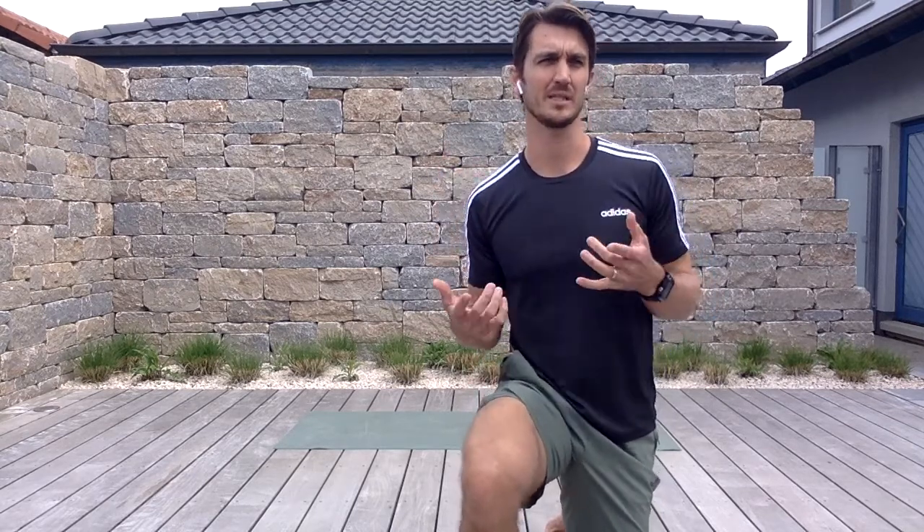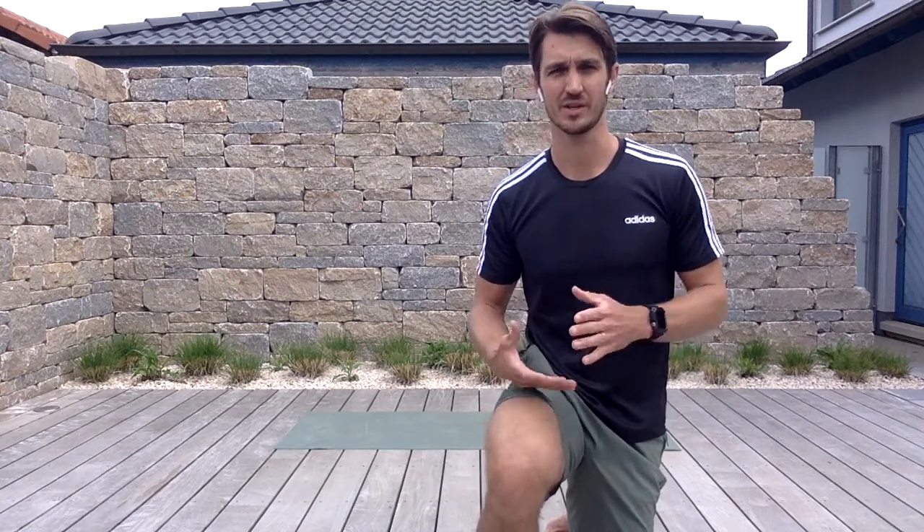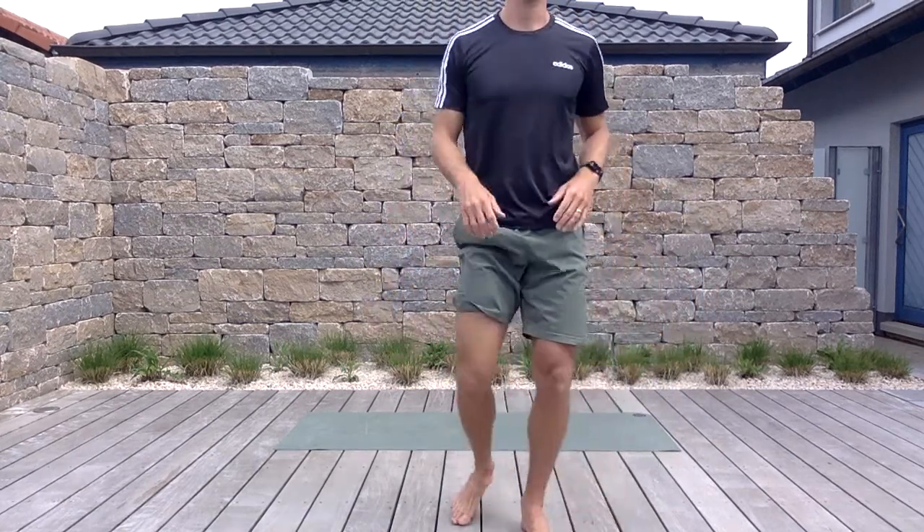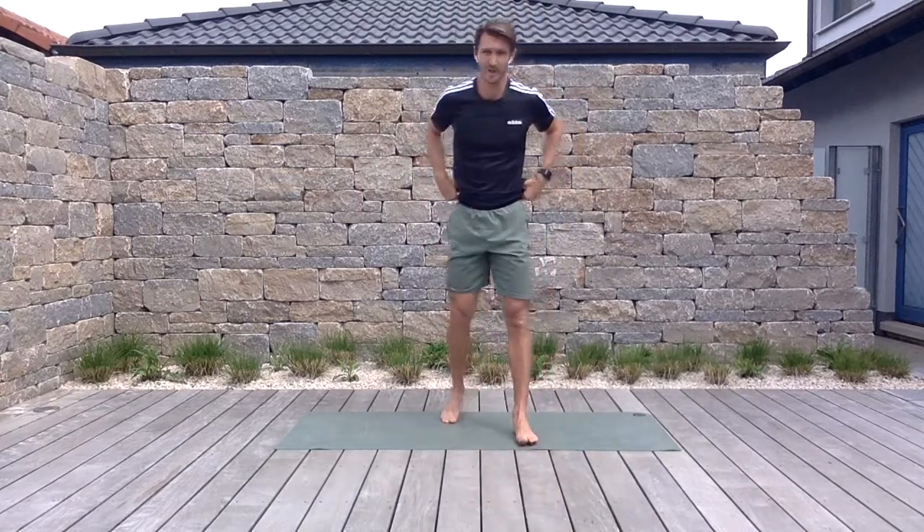Hey, what's going on everybody? This is Gene here with EXOS. I'm going to take you through this 15-minute daily refresh — a little change of scenery, we get to be in a garden, beautiful day. Even though I'm outside, all you're really going to need today is a yoga mat. If you'd like to take those shoes off, you can get a little more attached with the ground and base. Maybe some water — that's a good attitude. Thank you so much for being here, let's get started.